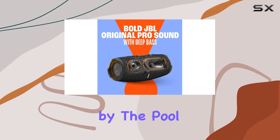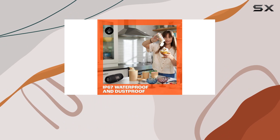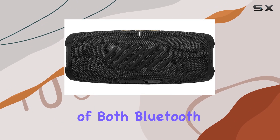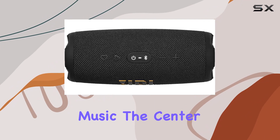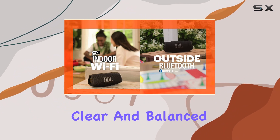Whether you're at the beach, by the pool, or indoors, the JBL Charge 5 aims to deliver a tailored sound experience. In terms of connectivity, the inclusion of both Bluetooth and Wi-Fi offers flexibility in how you connect and stream your music. The center channel speaker type suggests a focus on delivering clear and balanced audio.